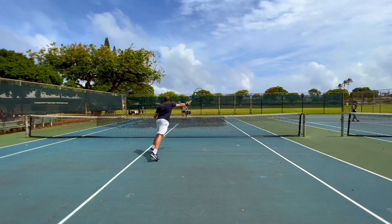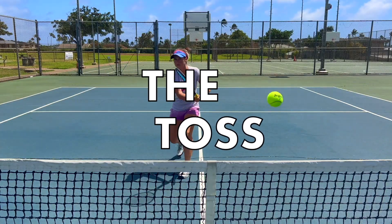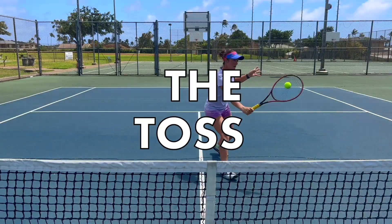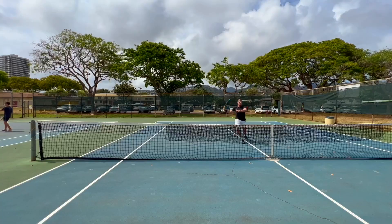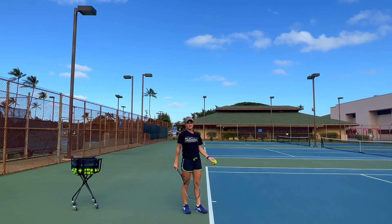Welcome to Revolutionary Motion, where we show you tennis from a different perspective. Today we're going to talk about where your perfect toss should be.